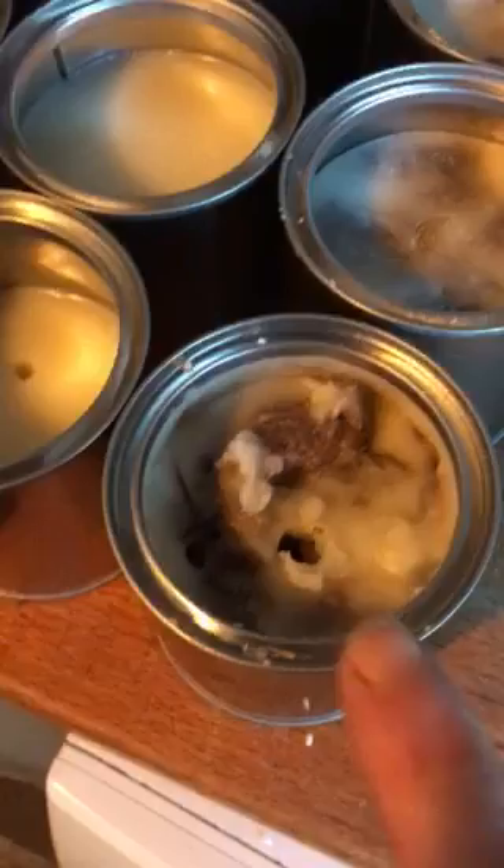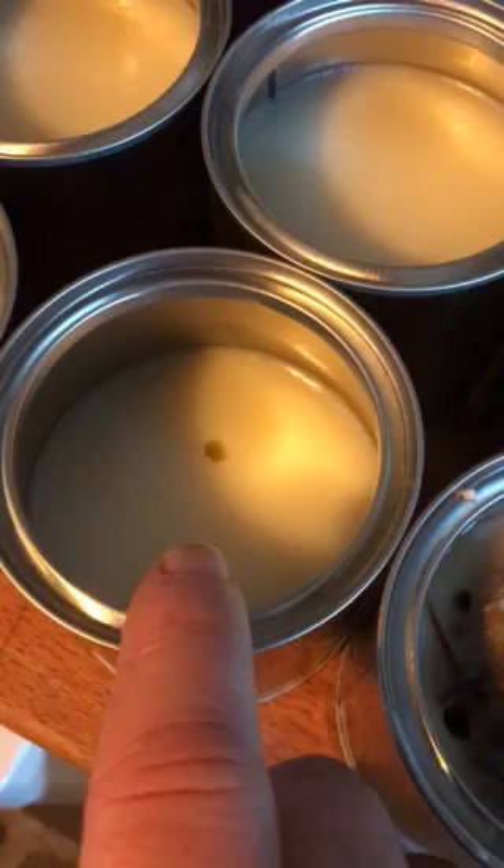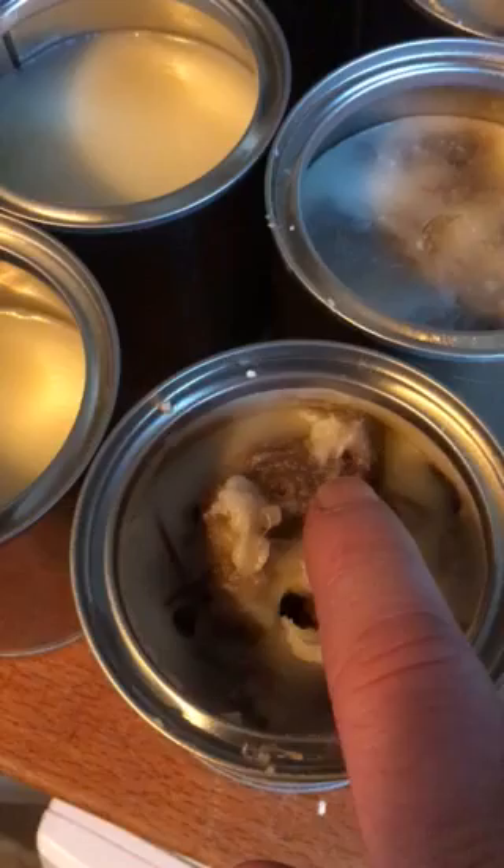Just to show you the difference between the vegetarian tallow substitute, which is this one, and the vegan tallow substitute, which is this one here. The vegan, as you can see, has got nothing inside it — just the wax and the oil. The vegetarian has the wax, the oil, and the addition of sheep's fleece, which could be various different colors depending on the sheep it's come from.